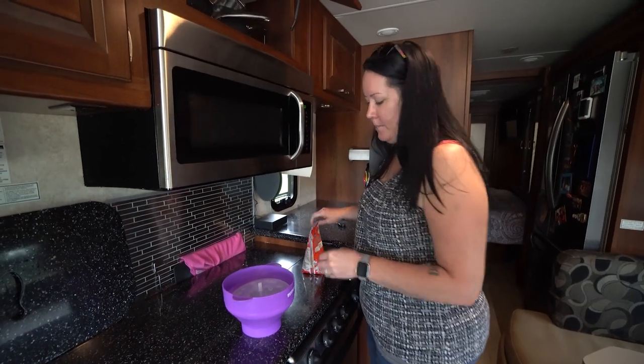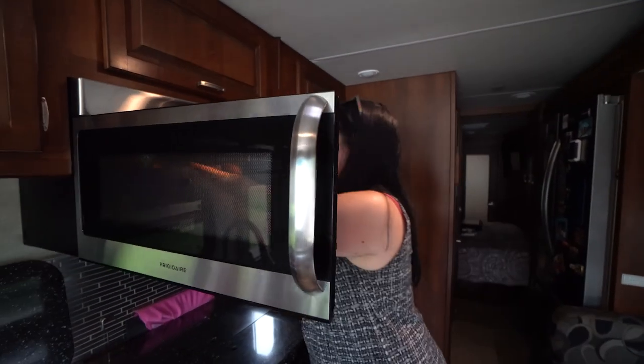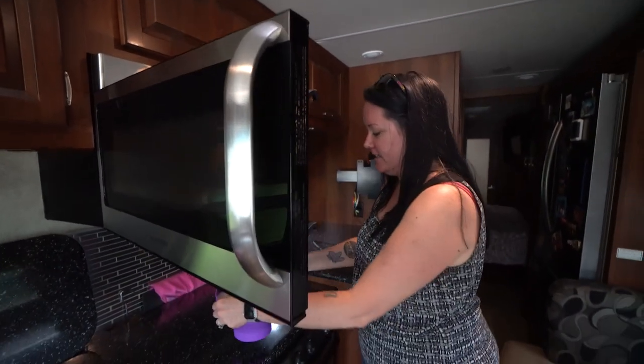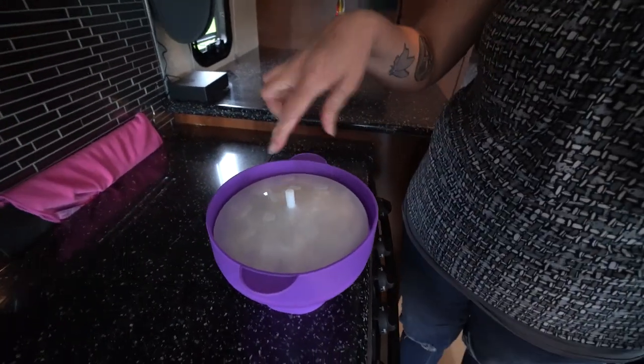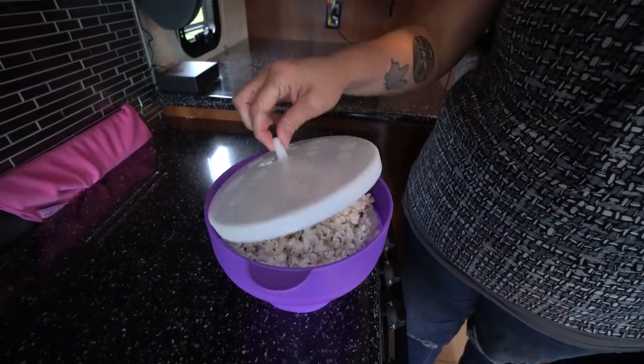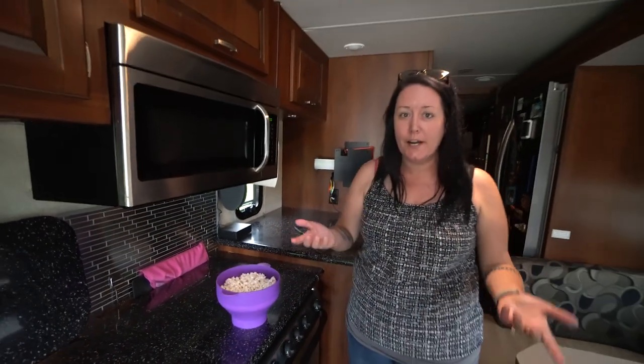We pop it in the microwave. Alright, let's take a look. It has nice little handles because it is hot. You just microwave the whole thing, and there is the fresh popcorn. You can add butter if you wanted — we just usually salt ours.